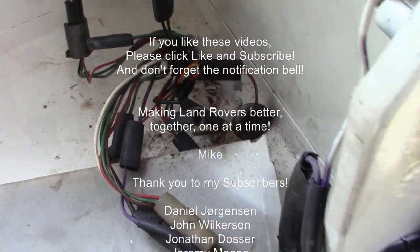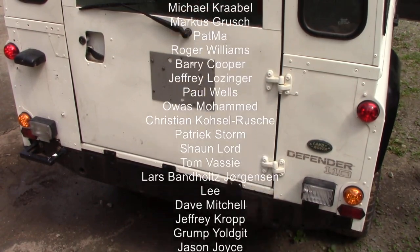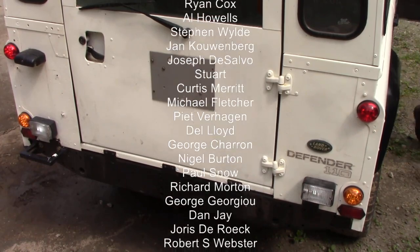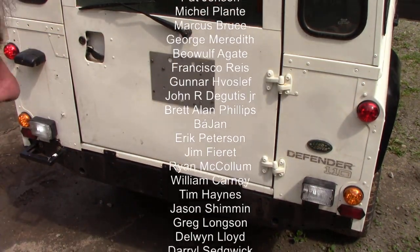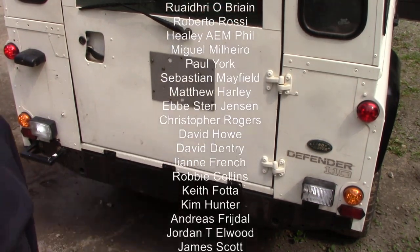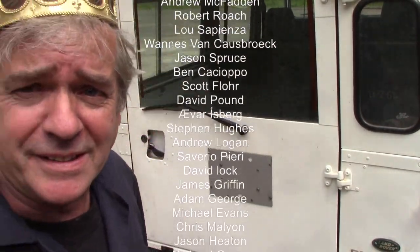Bob's your uncle, Arthur's your aunt! Let's put the ignition on and find out — have we got two reverse lights? Yes! Look at them, they are blinding. It's a bit difficult to see because it's broad daylight, but there you go — two reverse lights. What a crowning glory — that was brilliant!